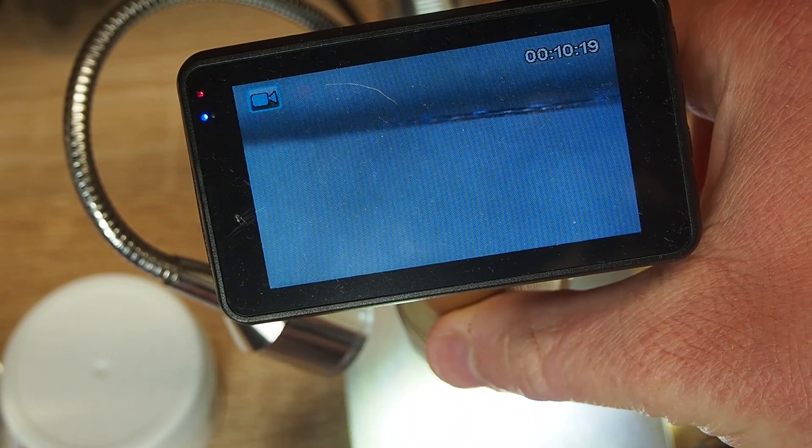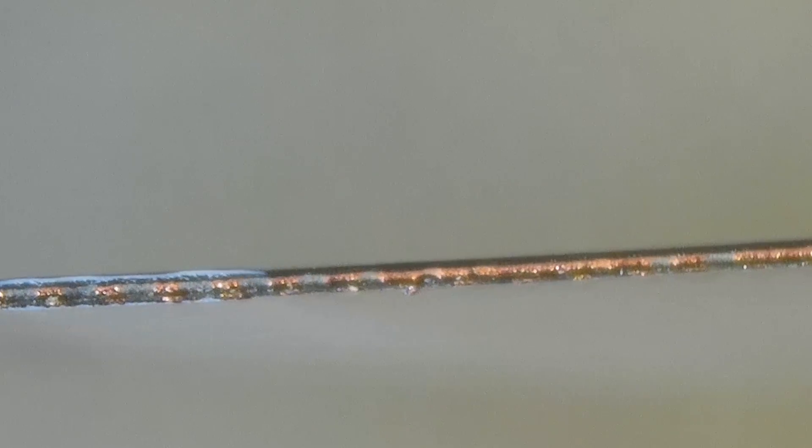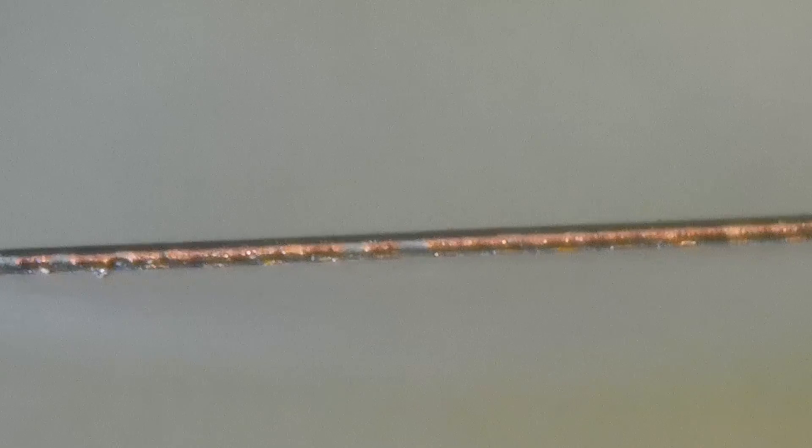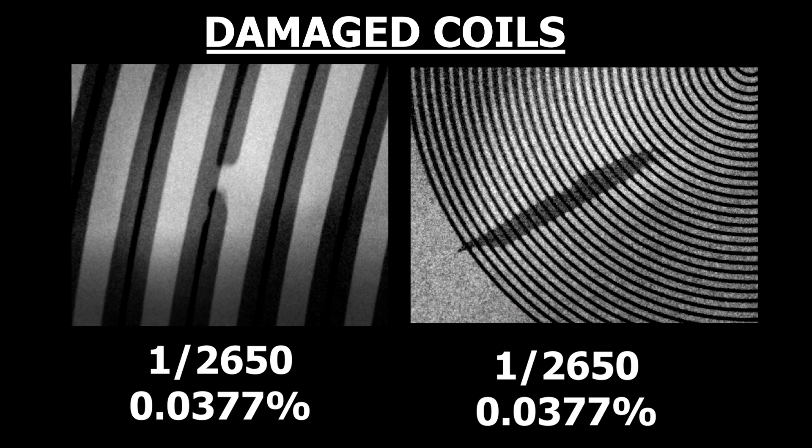To confirm this analysis, I decided to cut the PCB in half and take a look at it under my microscope. I'm not sure how this happened, but clearly there's copper shorting the turns and also the two layers together. Now remember, I only found two damaged PCBs out of 2,650, so the probability of occurrence is very low.